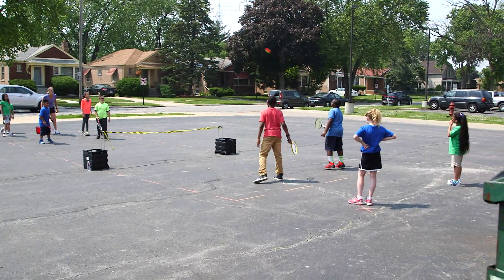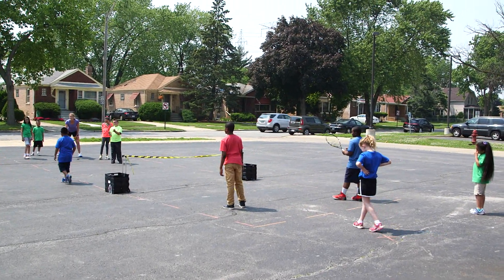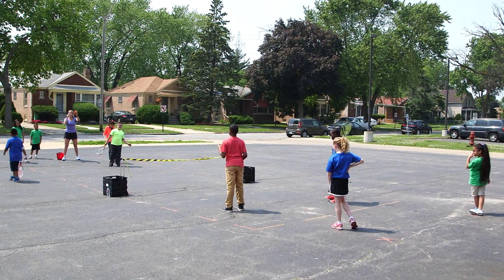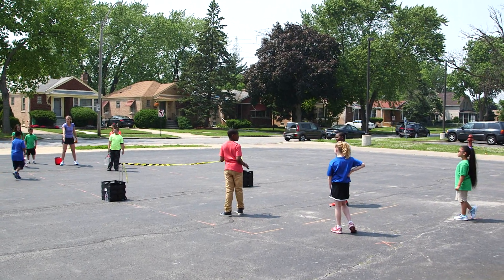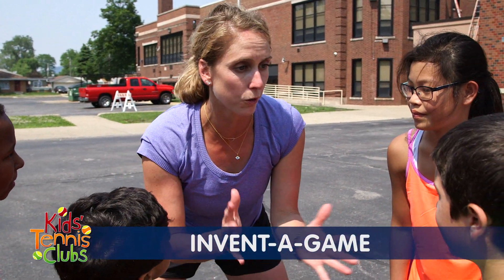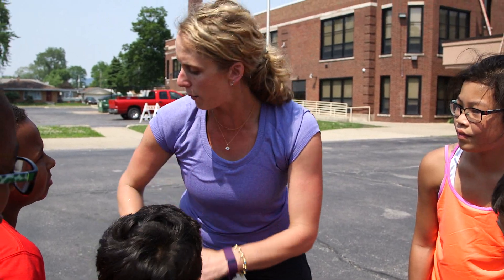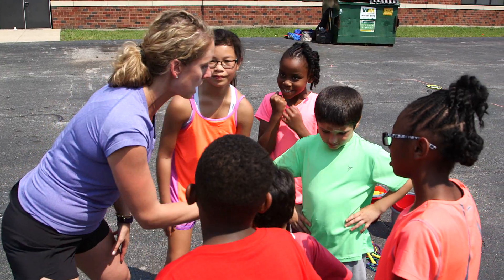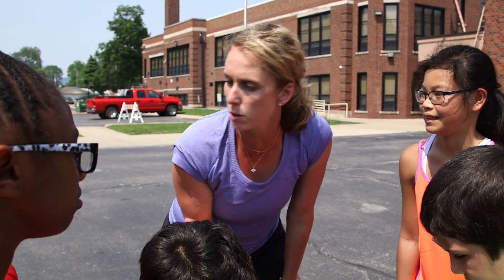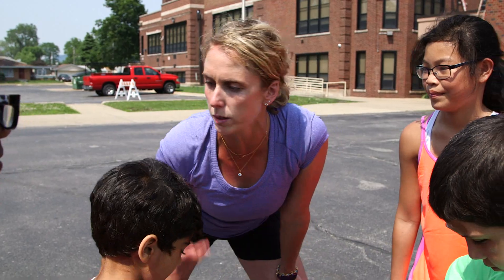Now what you get to do is create your own court and your own game. You can create your court however you want — with tape, with lines, maybe you want a net, but you don't always have to have a net. Once you get your court set up, come back and create your own game.